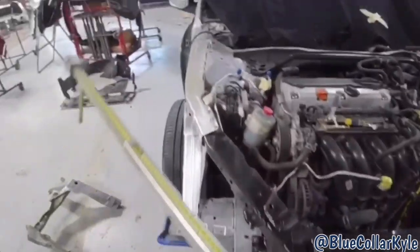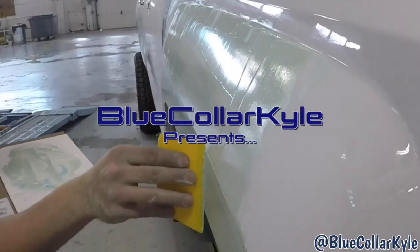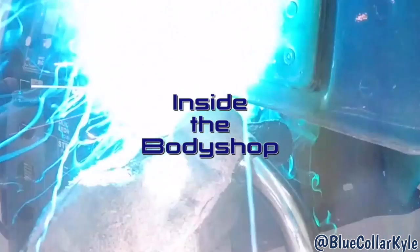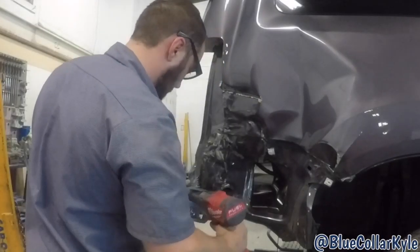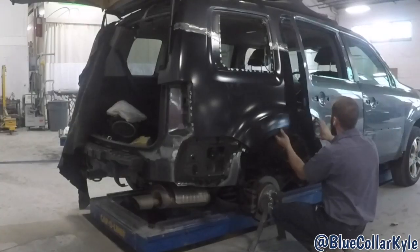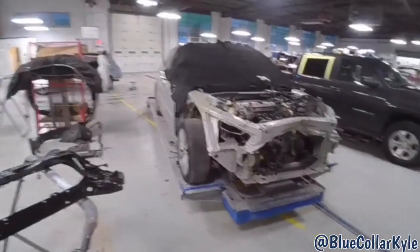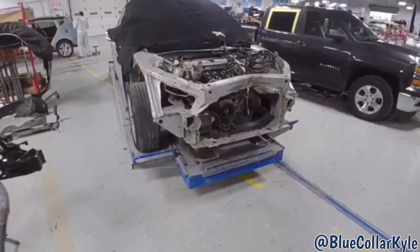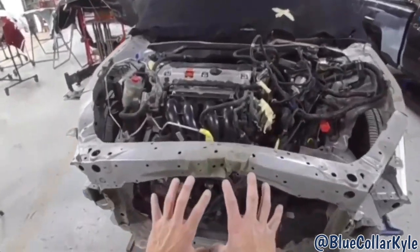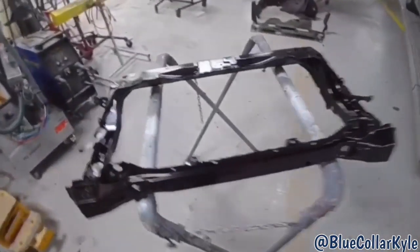I have a Honda Accord here. This one got hit dead center in the front, destroyed the hood, and the radiator support — you can see — is completely crushed. I have a new one right here.